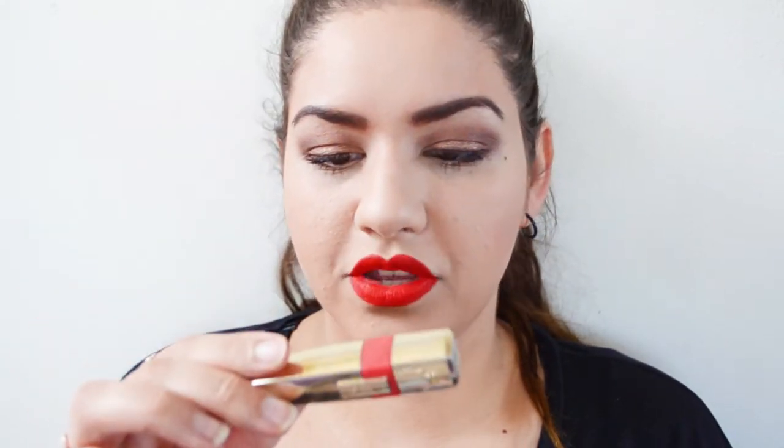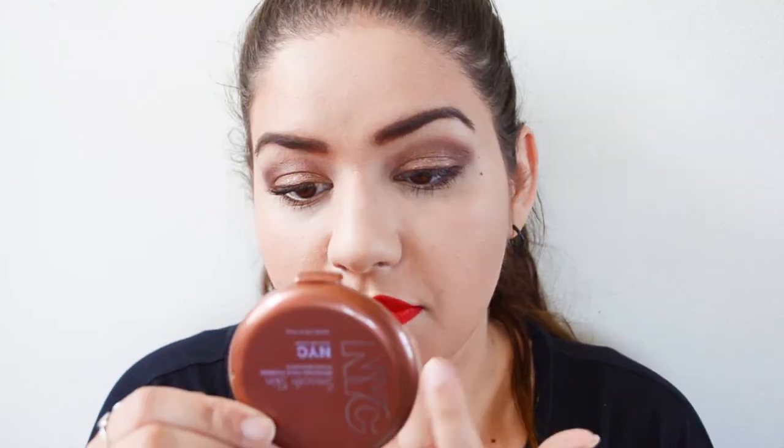Then for lips, I'm going in with this Maybelline lipstick called Craving Coral. It's a matte formula and it's super pretty and vivid — you could totally leave it like this. But I want to tone it down a little and make it more glossy, so I'm going over it with this L'Oreal lip gloss that turns into a stain slash lipstick, in the color Coral Tattoo. Just put that right on top.